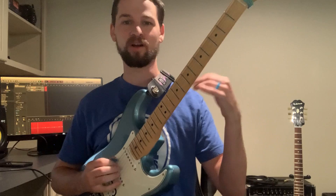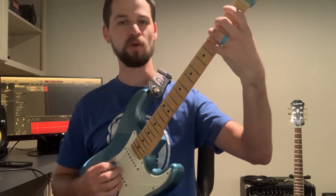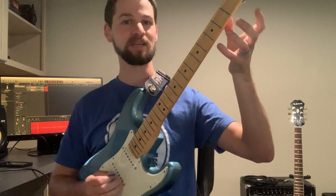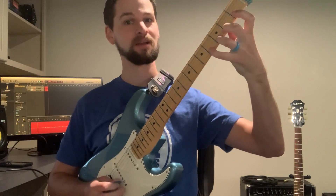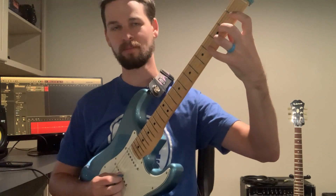All we're gonna do on each string is open, one, two, three, four. And then once we get to the top string we're gonna go backwards — four, three, two, one, open on every string.